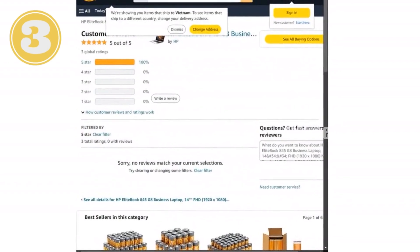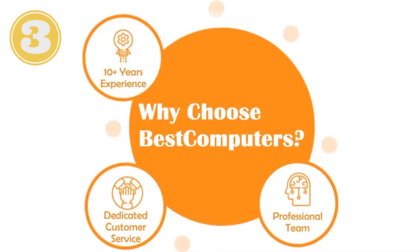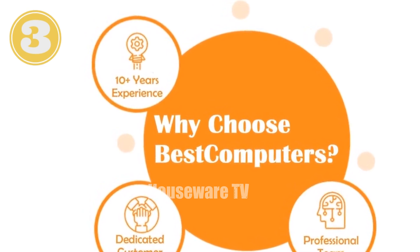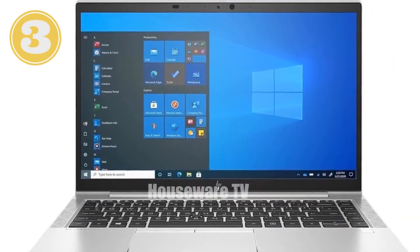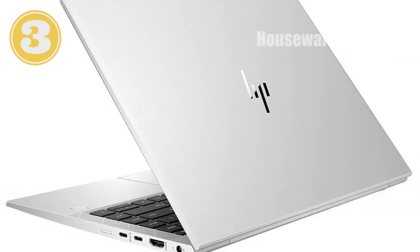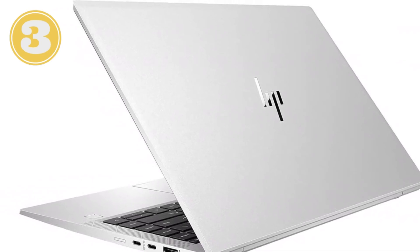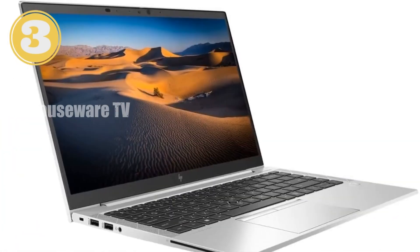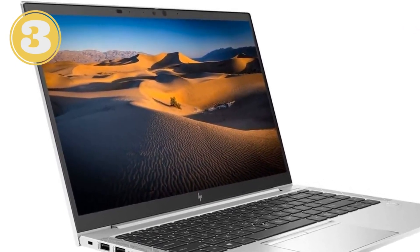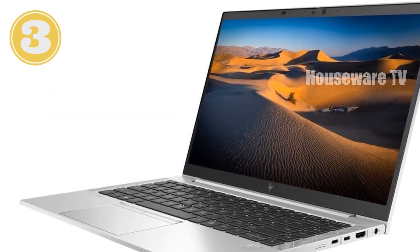Finally, the battery life on the HP EliteBook 845 G8 is impressive, offering up to 14 hours of usage on a single charge. This means you can work through the entire day without worrying about finding a power outlet. And when you do need to recharge, the fast charging capability gets you back up and running in no time. In conclusion, the HP EliteBook 845 G8 is a fantastic choice for anyone looking for a reliable, high-performance machine built to handle the demands of modern work and life. With its powerful specs, sleek design, and long battery life, it's a laptop ready to take on whatever you throw at it. If you're in the market for a new laptop, this is one to seriously consider.